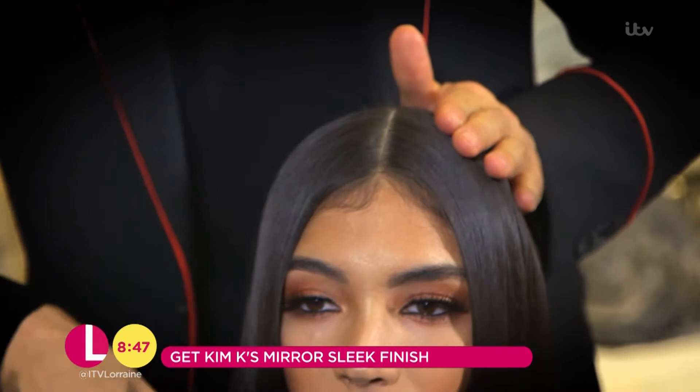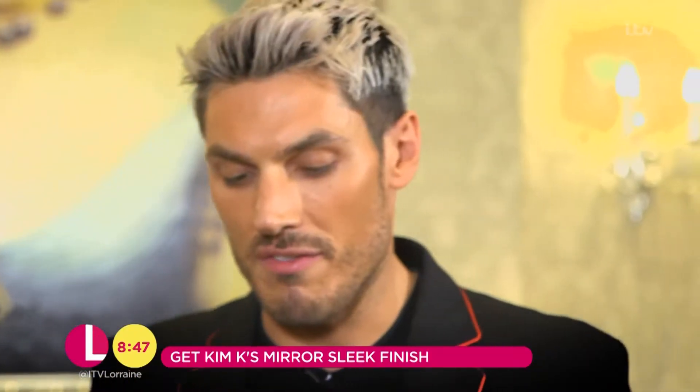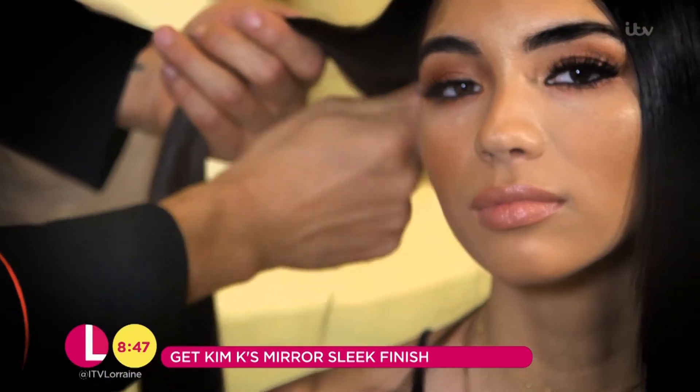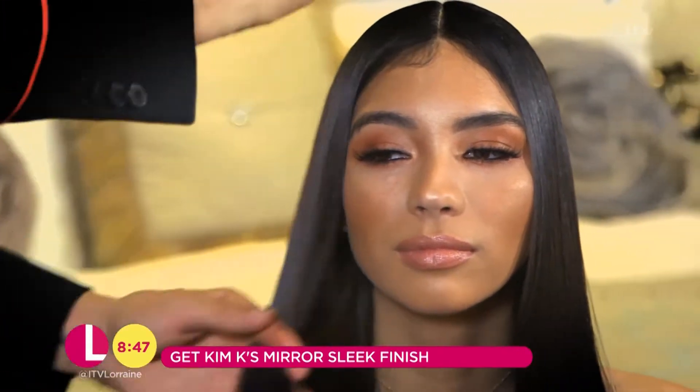Another struggle that a lot of people have with this style is when they have shorter layers around the face. I literally just tuck them underneath the hair like so, and then brush the hair over the top.